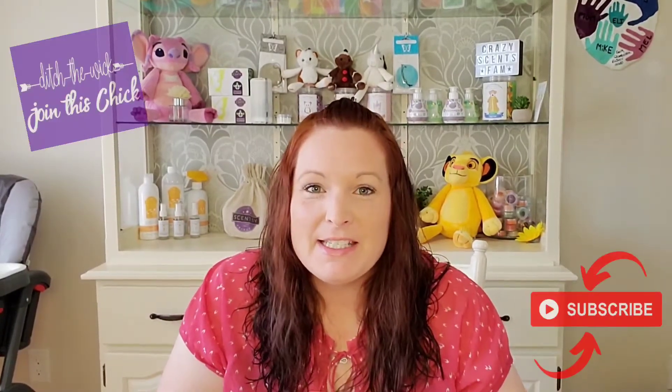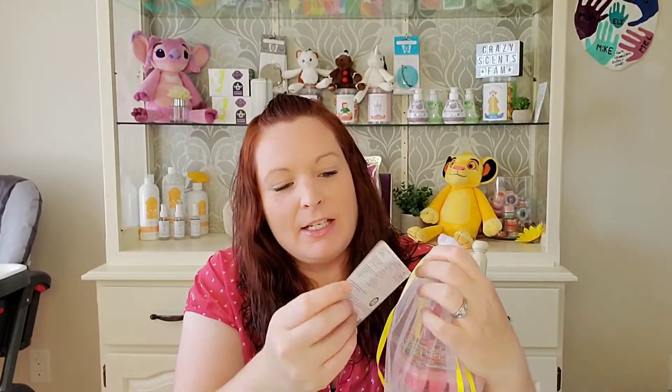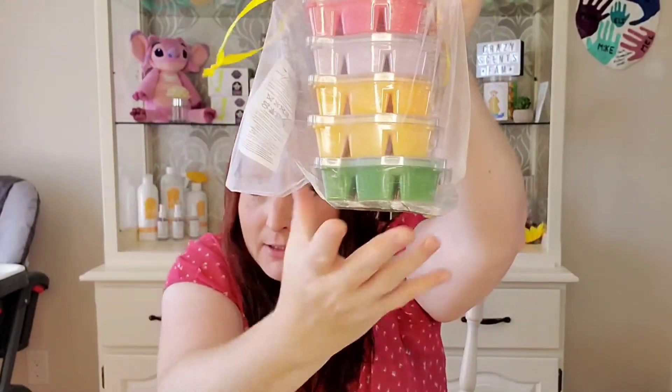Hey everyone, welcome back to my channel. I'm Tiffany and I am an independent Scentsy consultant from Ontario, Canada. Today we are doing my warm review on the Find Your Happy collection. If you haven't seen my cold review, I'll link it below. This is the Find Your Happy collection — there's the wax and the bag it came in, it's really cute. It just launched and is still available to purchase for $33 Canadian from my site.